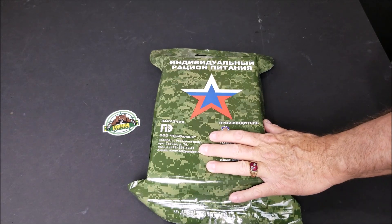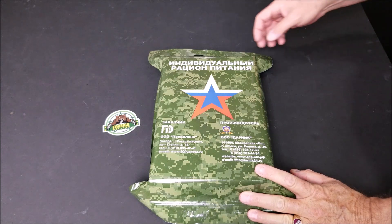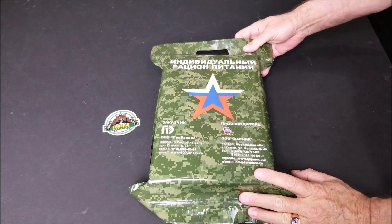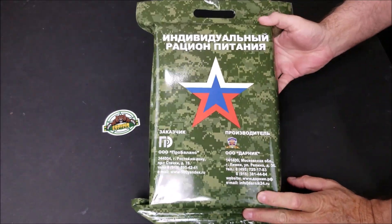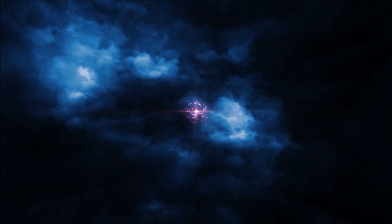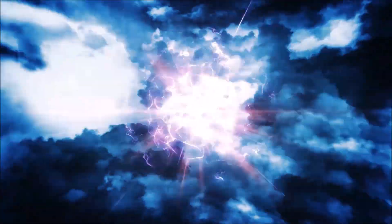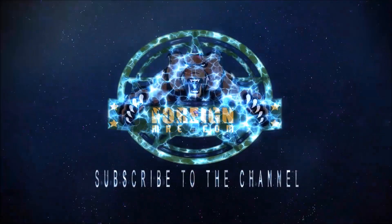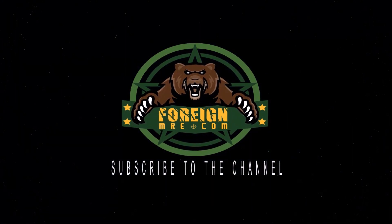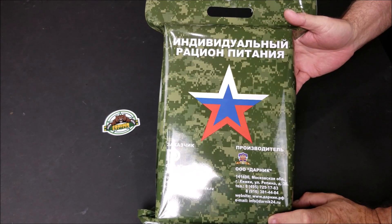Hi guys, it's Art at 4nmre.com. I have Nina here working the camera. Hello. And today we're going to review a Russian 24-hour Rostvardian, which means Russian National Guard.